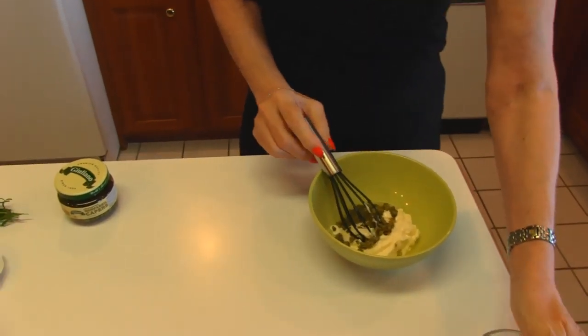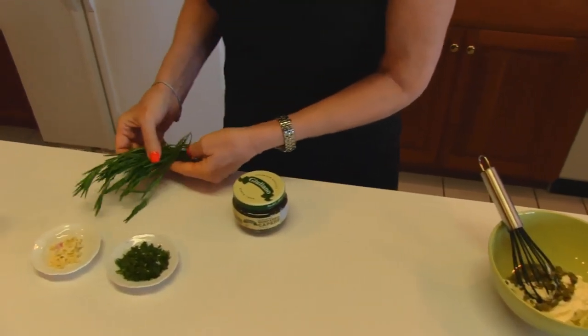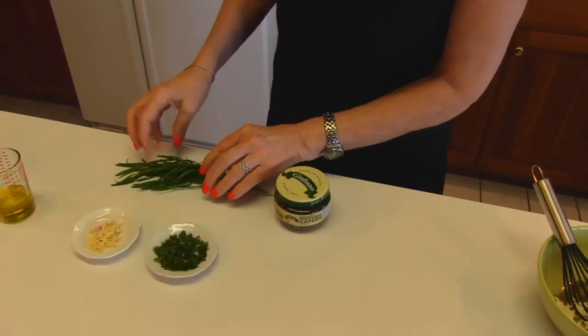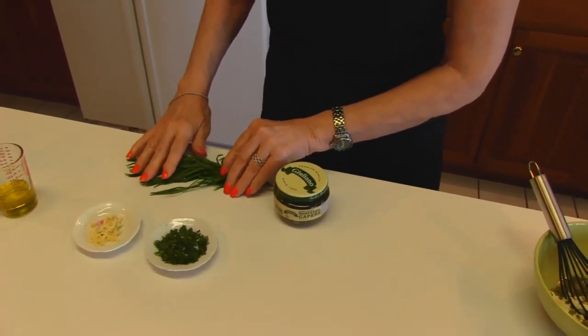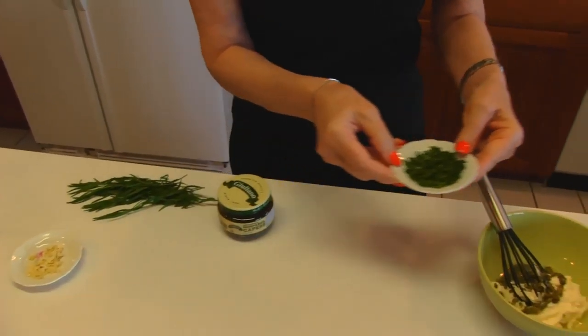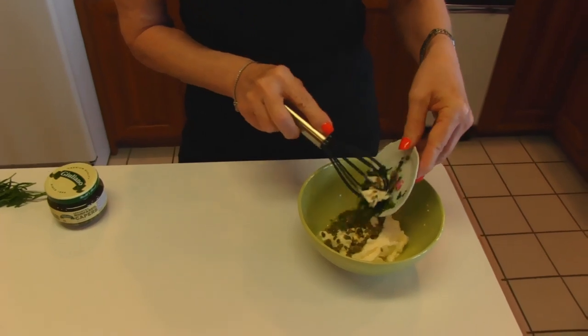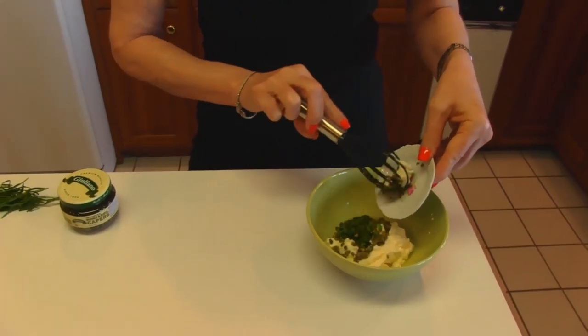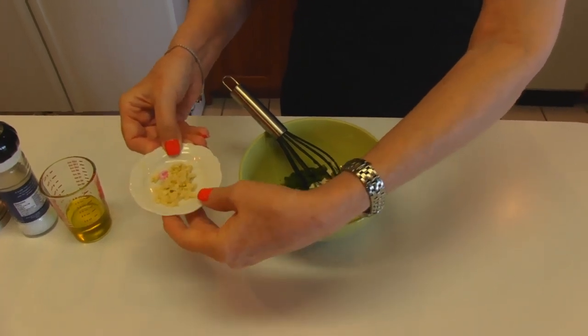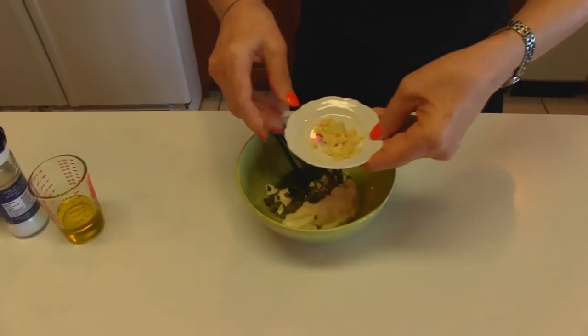The next thing I have came from the garden. This is the tarragon — what it looks like. I brought it in, rinsed it really well, and dried it, and what I have is two teaspoons of chopped tarragon. Next is one clove of garlic, chopped — really finely chopped, so let's say minced.